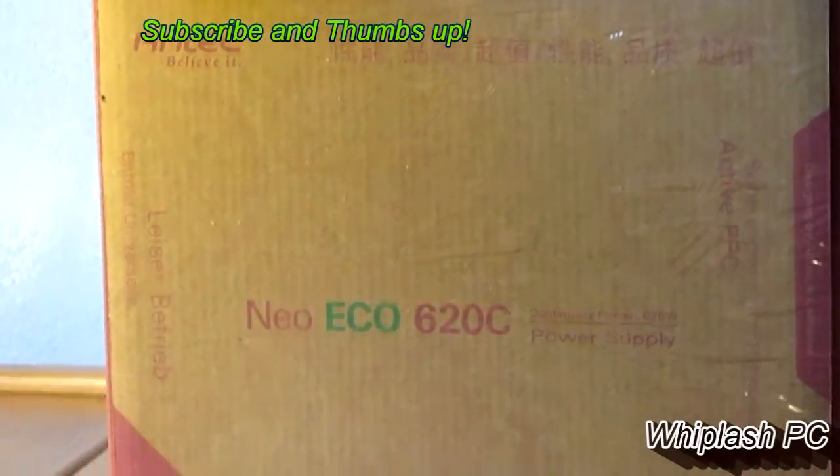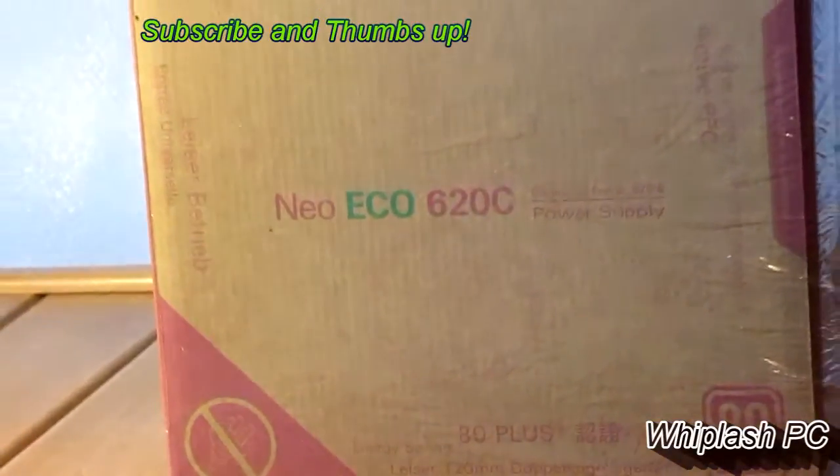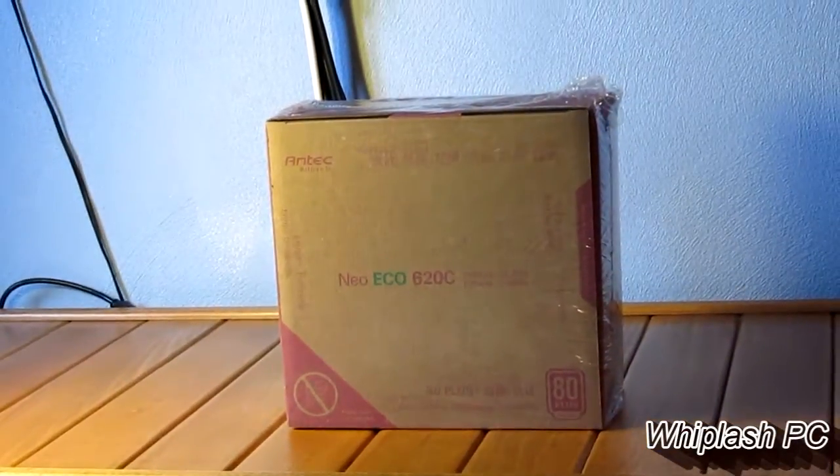Hi, this is Colton from WhippleLashPC.com. Today we have the Antec Neo Eco-Friendly 620 Watt Power Supply. It's a 620C, which means continuous power.